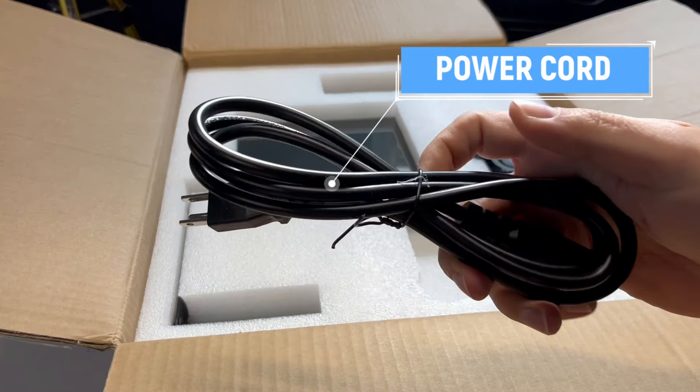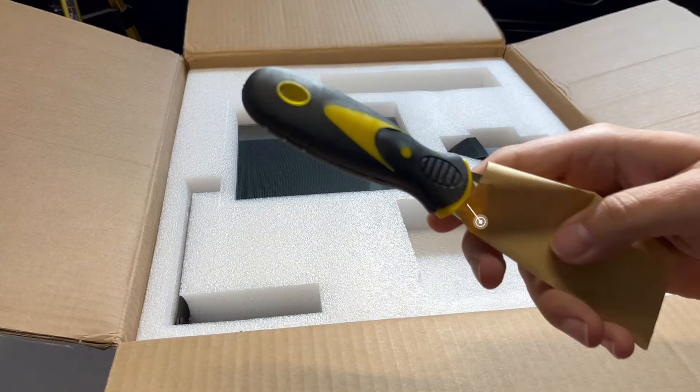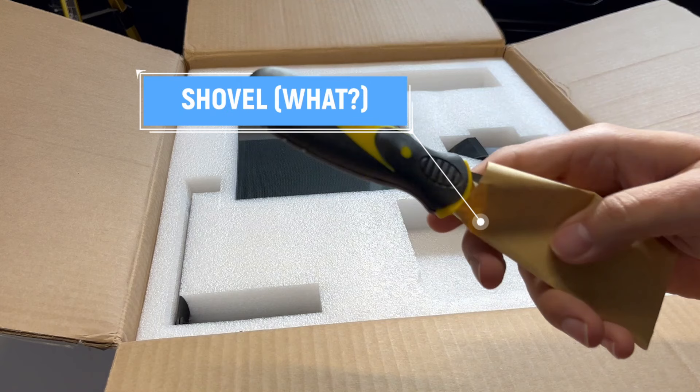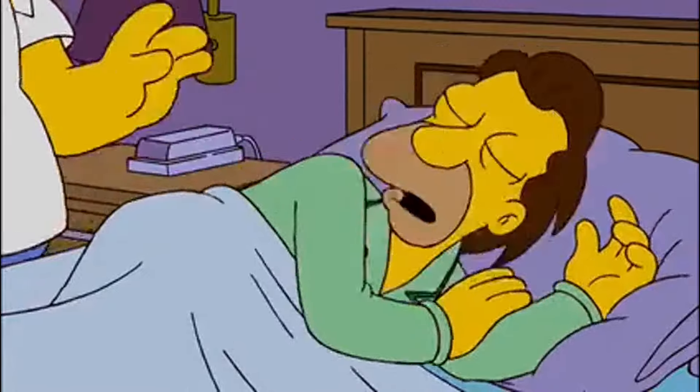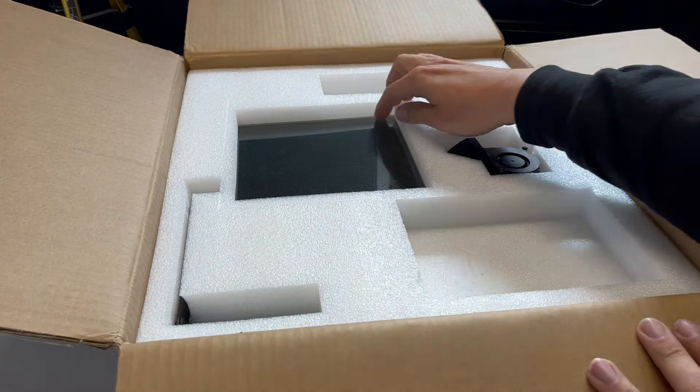And we have our standard three prong power adapter. And what else do we got here? I don't know about this — a shovel. I don't get it. Finally, you returned my shovel. Anyways, this is actually pretty nice.